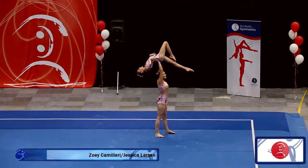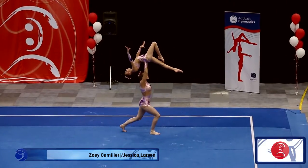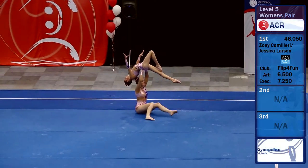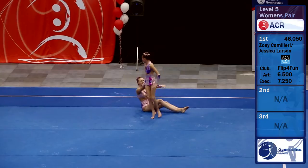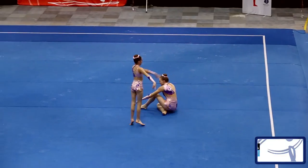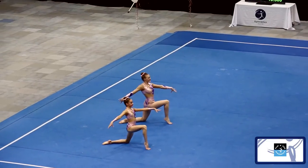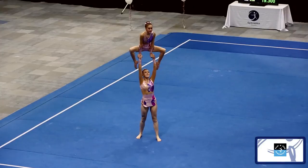We're now watching the balance routines and we have Zoe and Jessica. Bruce, can you just tell us the difference between the balance, dynamic and combo routines? The balance routine is showing the strength and static shapes of any of our gymnastics sports. So you can see it's really a simple pike lever but we put it on feet. A handstand is done on hands rather than on a floor on an apparatus. So the thing that the judges look for is stability and the hold time.